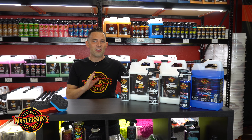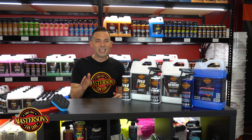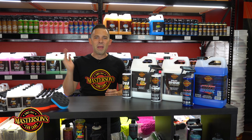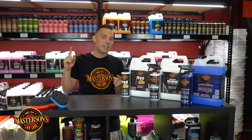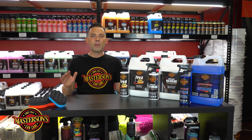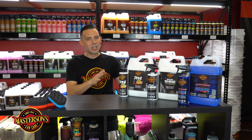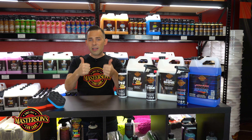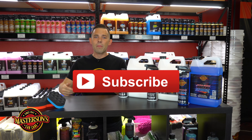We got a cream, we got a high gloss spray, and then we got a super ultra wet tire shine. This is going to make your whole collection of detailing perfect for any detailing job. Once you have all three of these tire shines in your detailing arsenal, you can detail the inside of cars, the outside of the cars, the tires, bumpers, trim — everything that's plastic, rubber, or vinyl these products are going to handle it.